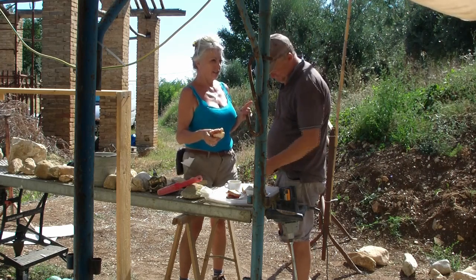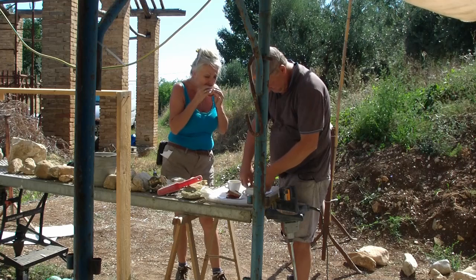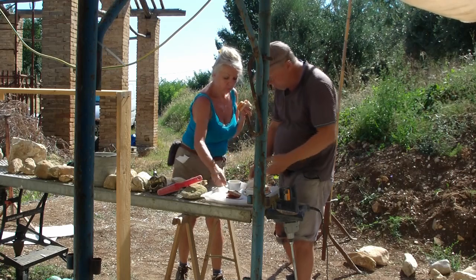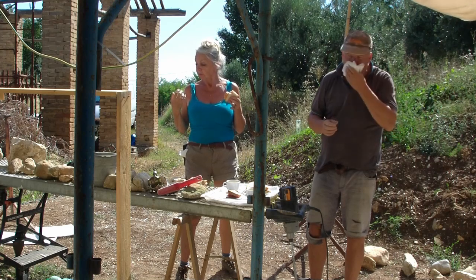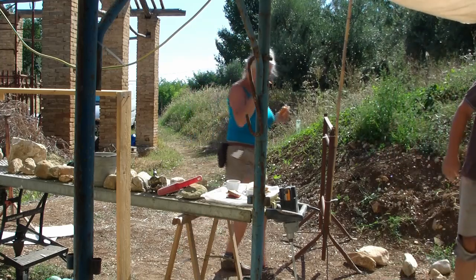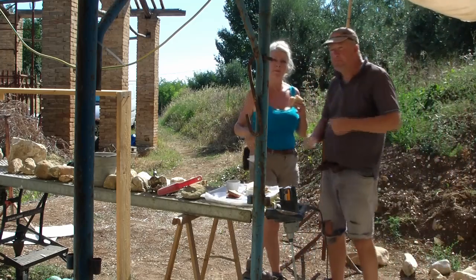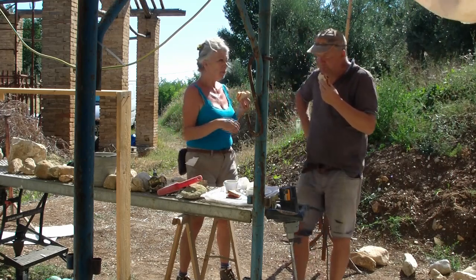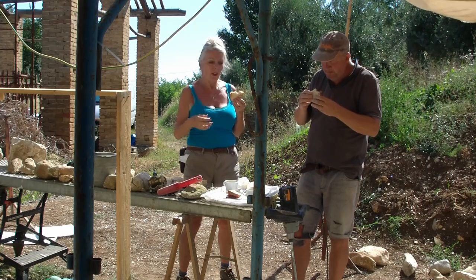Not forgetting tomato. Bacon and tomato sandwich. We brought Button down here with us because she can't quite see us properly where she's situated, and she just likes to be involved with everything we do.